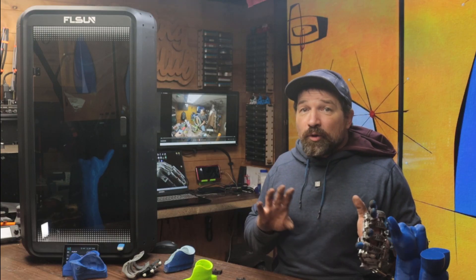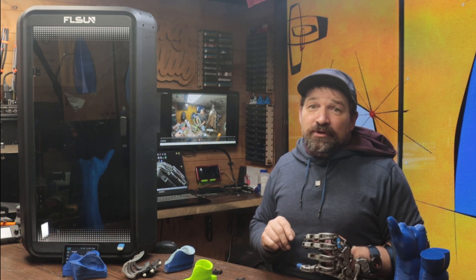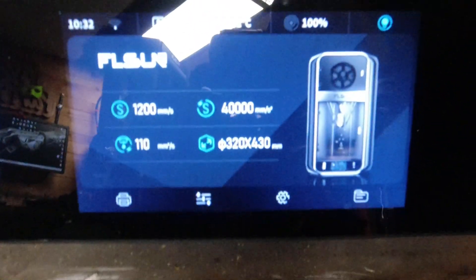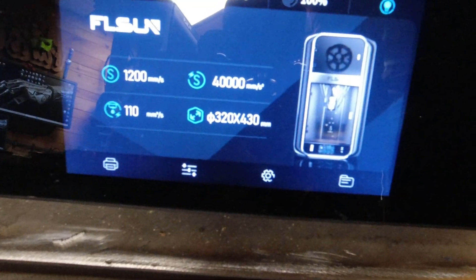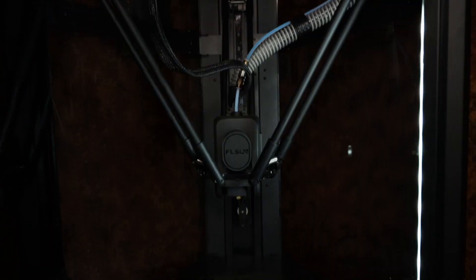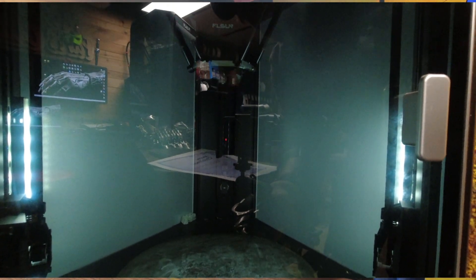The T1 Pro's heated build plate is all or nothing, while the S1 Pro's build plate is divided into radial segments, meaning the machine only heats up the areas that are actually being printed on. This theoretically saves both time and energy. The interface of the T1 Pro is much smaller and feels a little bit crowded compared to the one on the S1 Pro. Both machines have fully-enclosed, LED-lit cabinets with linear rails and timing belts for the motion, although the S1 Pro has considerably more lighting in its cabinet.